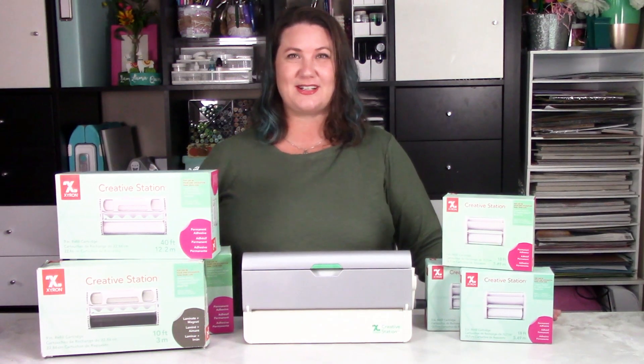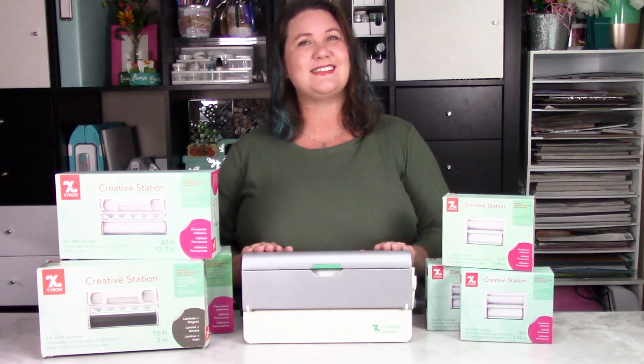Hey everybody! It's Erin Reed for Zyron and today I'm going to show you some of the fun things the Creative Station can do.